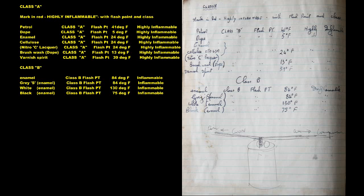Class A — Marked Red, Highly Inflammable. With flash points: Petrol, flash point 41 degrees Fahrenheit. Dope, flash point 5 degrees Fahrenheit. Enamel, flash point 24 degrees Fahrenheit. Cellulose, flash point 24 degrees Fahrenheit. Nitro C Lacquer, flash point 24 degrees Fahrenheit. Brush Wash Dope, flash point 13 degrees Fahrenheit.